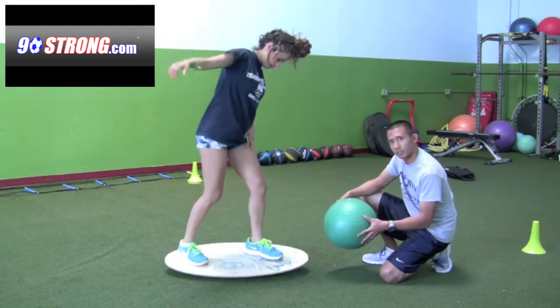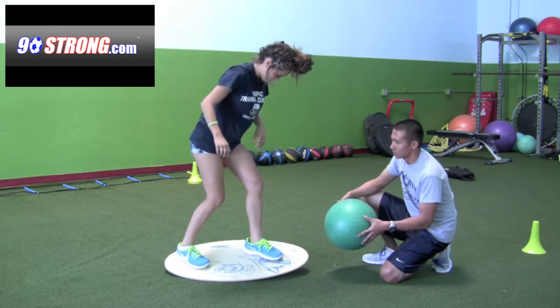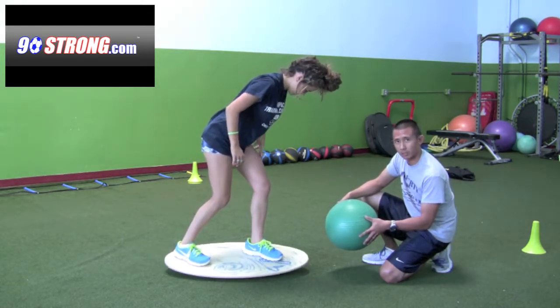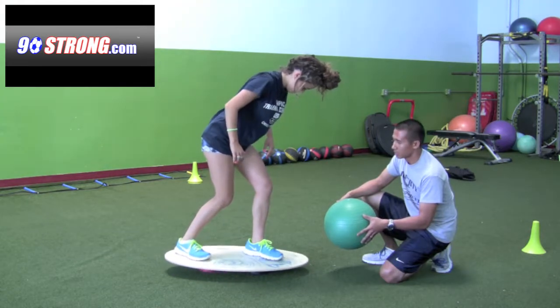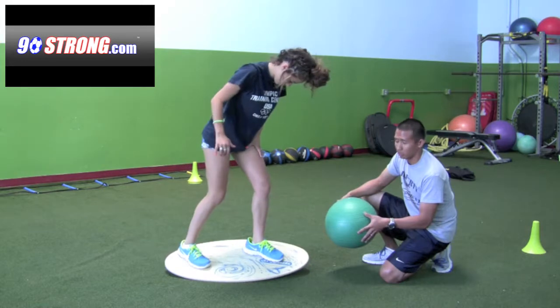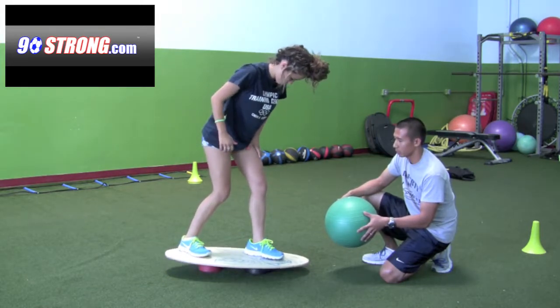You'll notice she's transferring her weight forward, but she's also having to focus heavily on her balance, so we're getting a lot of neuromuscular control here. She's still simulating that striking motion, so you're essentially going from a running position into a kicking position, and that's pretty much all you're doing.